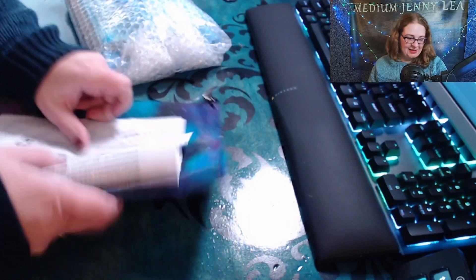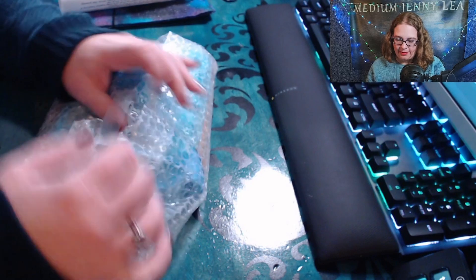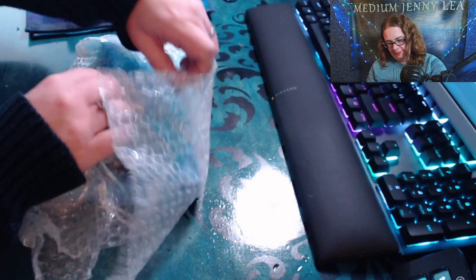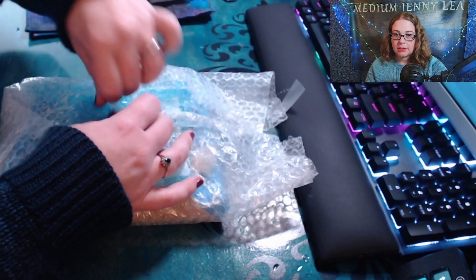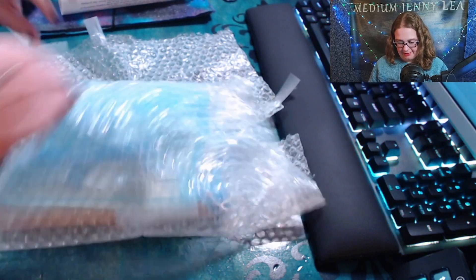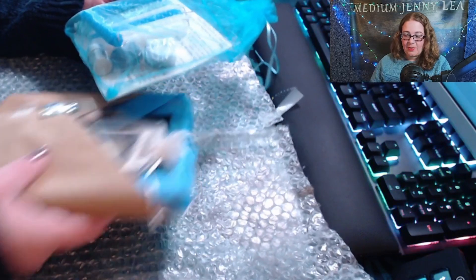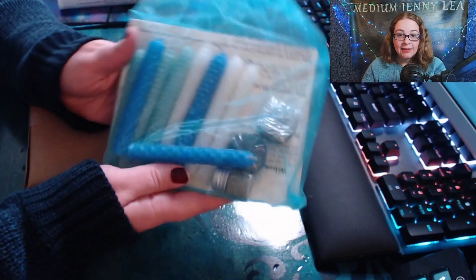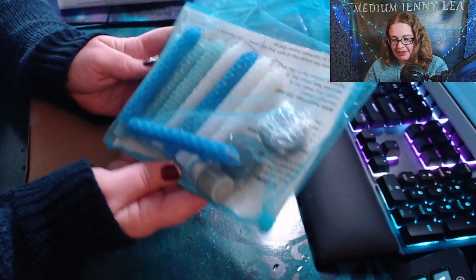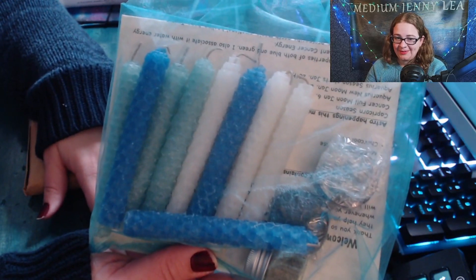There are so many more things to unpack in here and we haven't even got to the moon planner yet. There's more bubble wrap — I just recorded the Charity Janice painting unboxing so there's bubble wrap all over the place. Oh my goodness — my candles! I ordered a special extra package deal with the Kickstarter and it was for candles, yay!